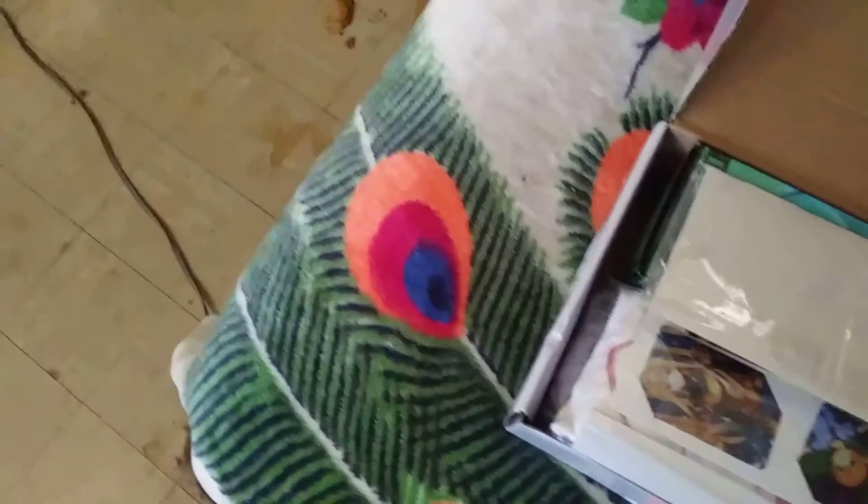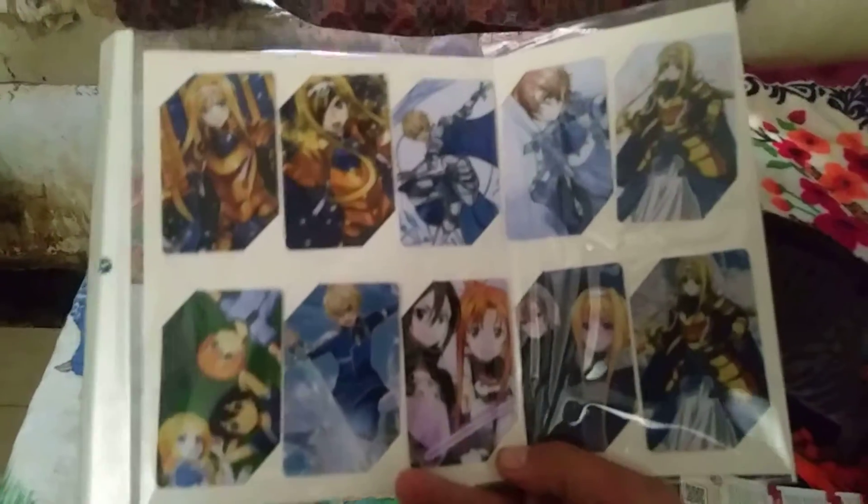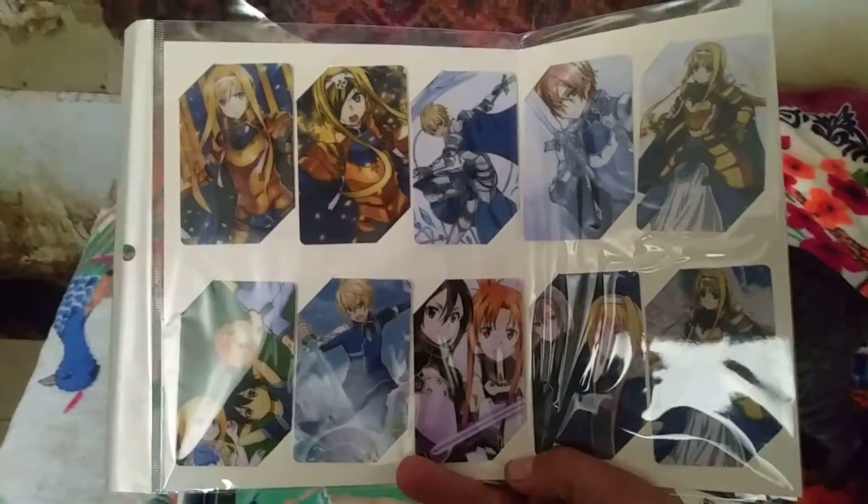Alright, here we go, let's open it up. Here is the Sword Art Online — this is the Season 3 Alicization stuff.